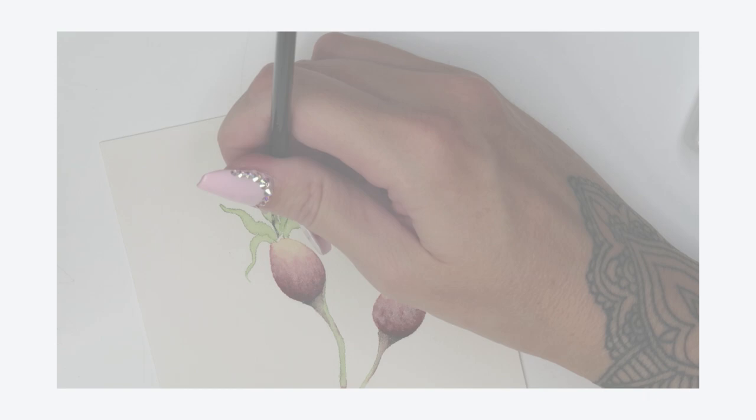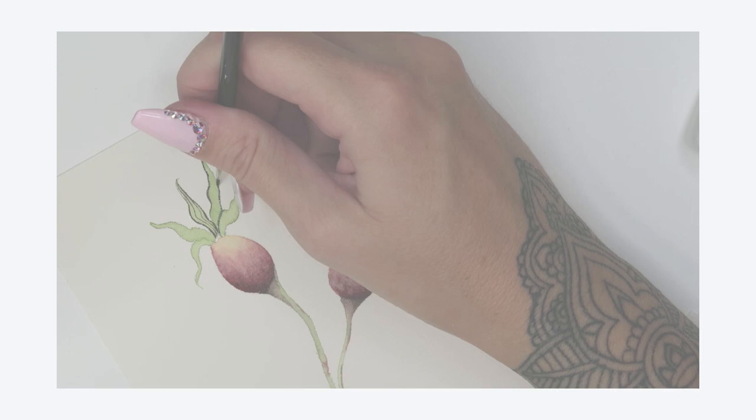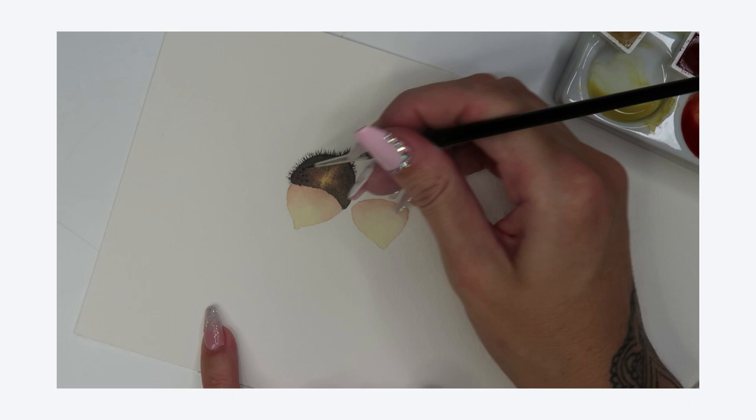I've been an artist for many many years now and first started with watercolours approximately five years ago. I fell in love with their magical qualities and the wonderful techniques that you can use with them to create rich tones and really, really soft, gentle looks. And it's one of my favourite mediums to use.